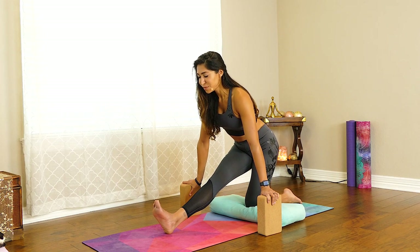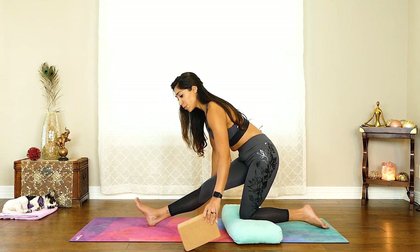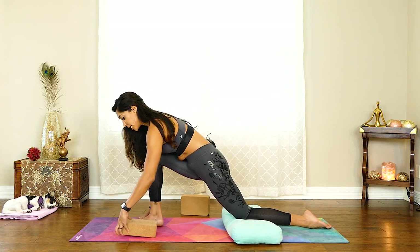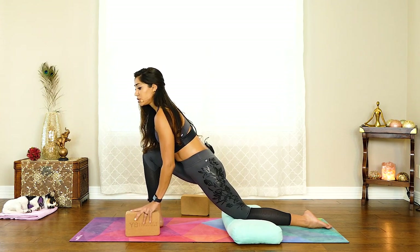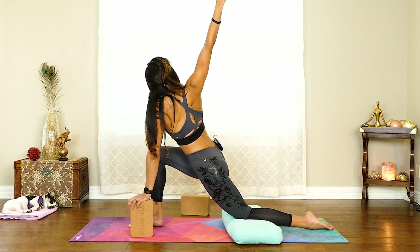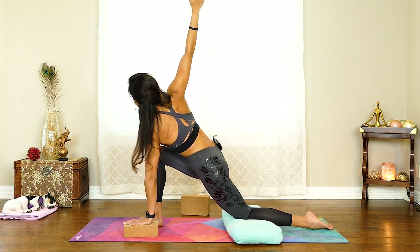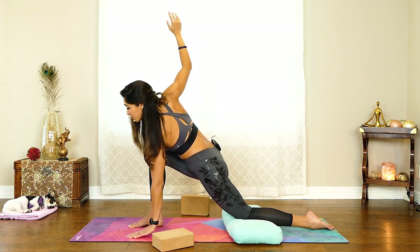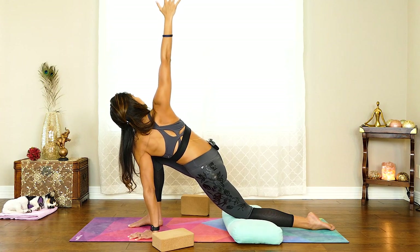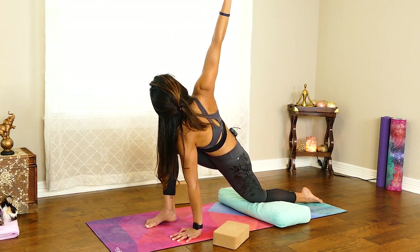Let's do one more cycle of breath. Then from here, we're going to walk our hands back forward. If you want to use a block under your hand, feel free to grab that block — play with the height. You may want to keep it at the tallest height. We're just going to reach the right arm up and twist. If you want to try, see if you can bring the block down a little bit from the tallest height, and then you may not even need the block. Just test it and see how it feels. Continue turning your heart open, reaching up. Keep breathing here. This is called Dragonfly Twist.